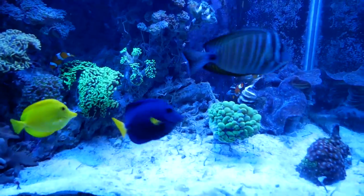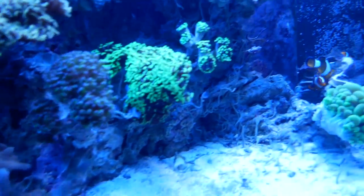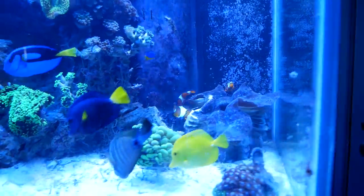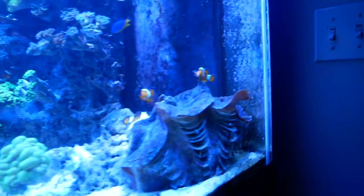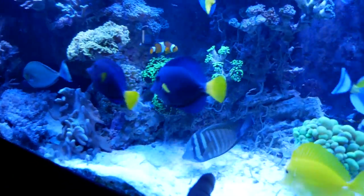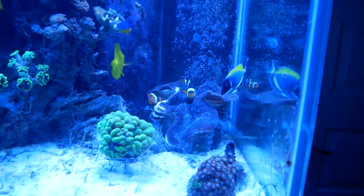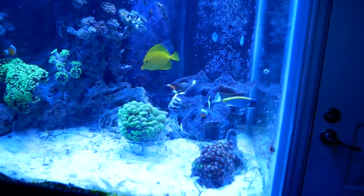I've let this section of the tank sit for a couple hours, and I just watched it while I was sitting on the couch, and I'm just not happy with it, so we're going to redo it. I'm going to put this big clam right here, we're going to readjust the bubble, and then I think I have room for the big sinulara, so let's give it a try.